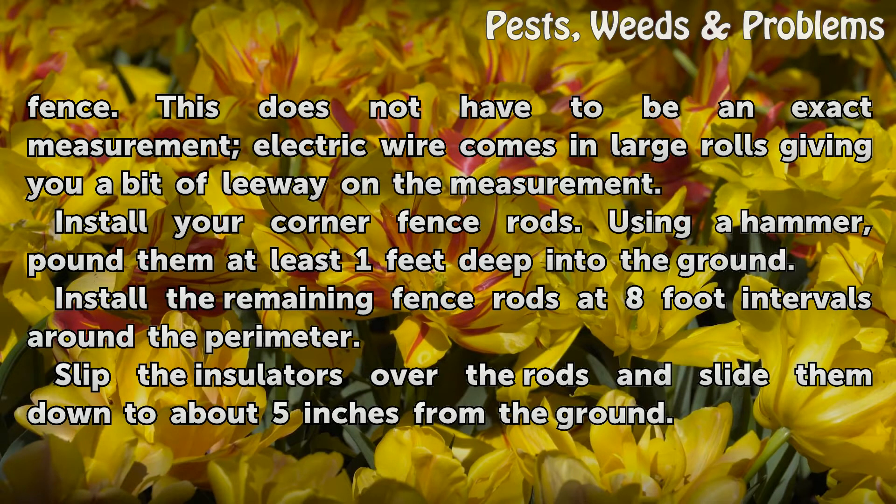Install your corner fence rods. Using a hammer, pound them at least 1 foot deep into the ground. Install the remaining fence rods at 8-foot intervals around the perimeter.